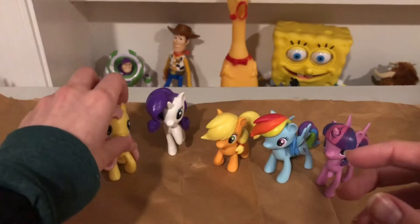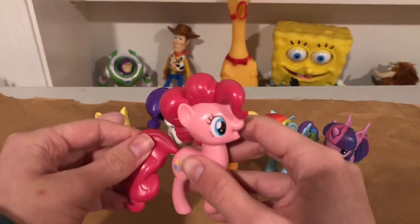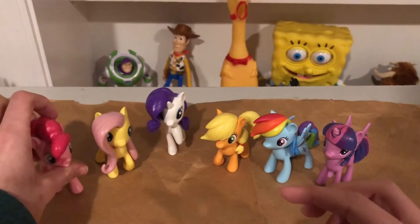Then we go to Pinkie Pie, who is sort of the same thing. She also has tail articulation — don't get me wrong, each one of them has tail articulation. The cutie marks are only on one side.